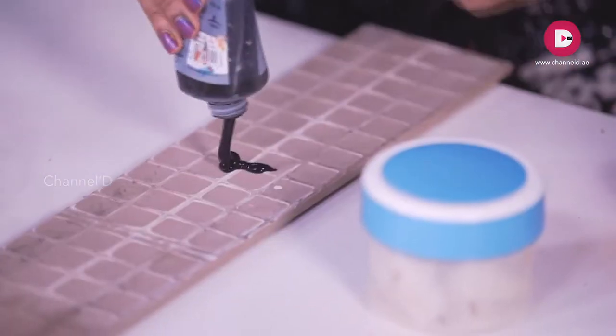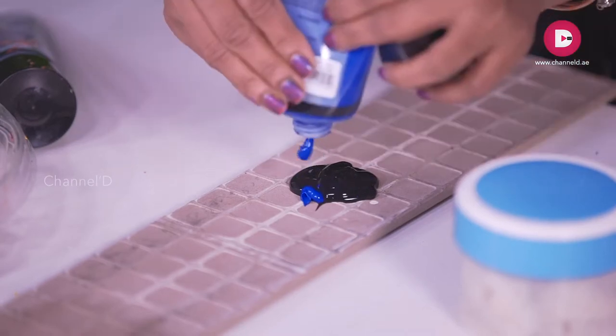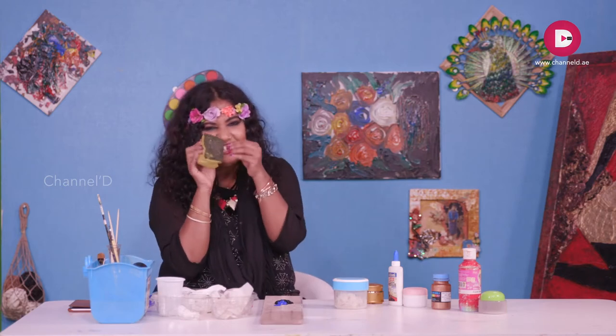First, we need some black color. If you want to mix a drop of blue, you can get a bright sheen. If you want to have a dark bright sheen on the black, it will still look black but with a bright look. So add a bit of blue, and then you can keep it on the side of the tile.